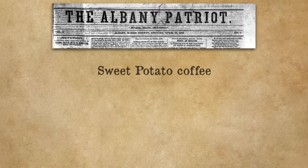I didn't actually think that I would find a recipe for this sweet potato and rye coffee, and technically I didn't, but it turns out the newspapers — especially early on in the war in the South — were filled with recipes for coffee alternatives. I did find a recipe for sweet potato coffee and a recipe for rye coffee. The sweet potato coffee recipe comes from the Albany Patriot in Georgia.